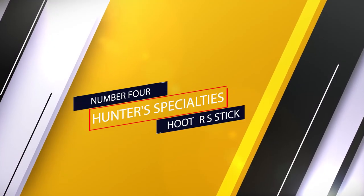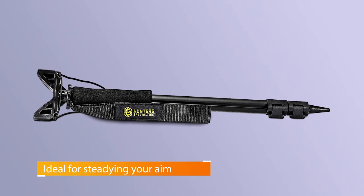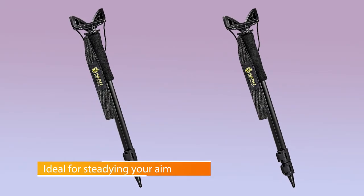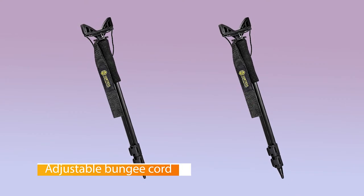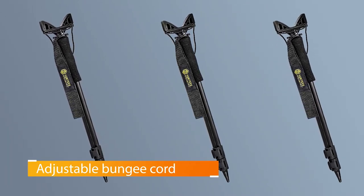Number four: Hunter Specialties shooter stick. This highly affordable monopod from Hunter Specialties quickly and easily adjusts from 17 to 36 inches. It works perfectly for shooting from a seated or kneeling position. If you're shooting from a ground blind, this shooting stick is the perfect accessory for steadying your shotgun during turkey season. Made from heavy-gauge lightweight aluminum, these sticks are surprisingly rugged.